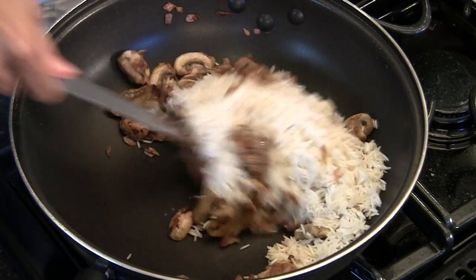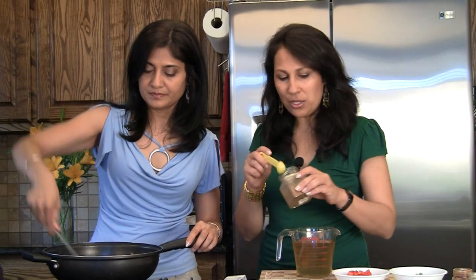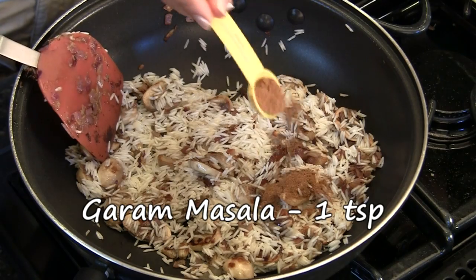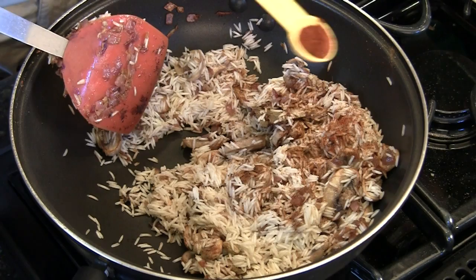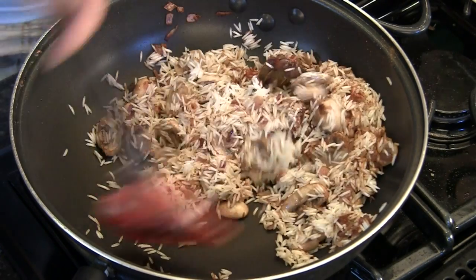Mix the rice in. We can also add our dry spices at this point — one teaspoon of garam masala, or to taste, and red chili powder to taste. We're going to sauté this for just a minute until the rice gets all coated.